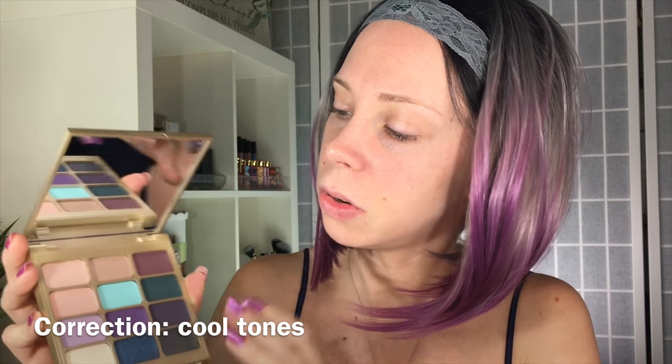If you guys are interested in seeing swatches of the Eyes Are The Window shadow palette and an eye tutorial, just keep watching. I picked this up at Marshalls for $7.99 — it says it retails for $12 but Stila palettes are never $12. This is the body version of the Eyes Are The Window palette. Inside is their typical gold packaging with shadow names on the back, and it says 'the true work of art is but a shadow of divine perfection.' These are the shadow colors — beautiful gold tones with a little bit of warm tones on top.